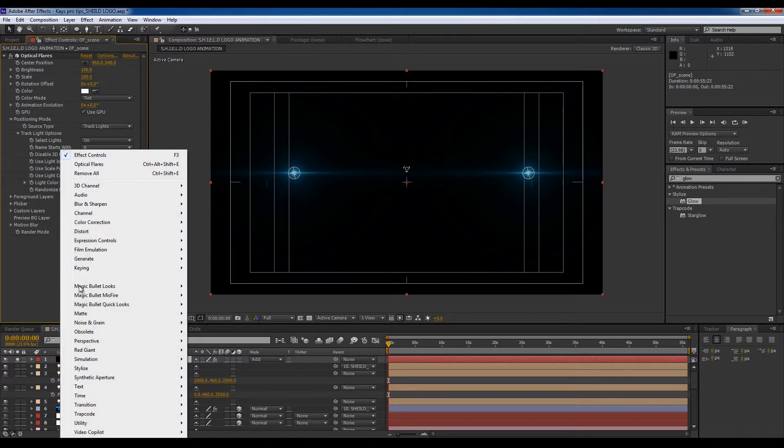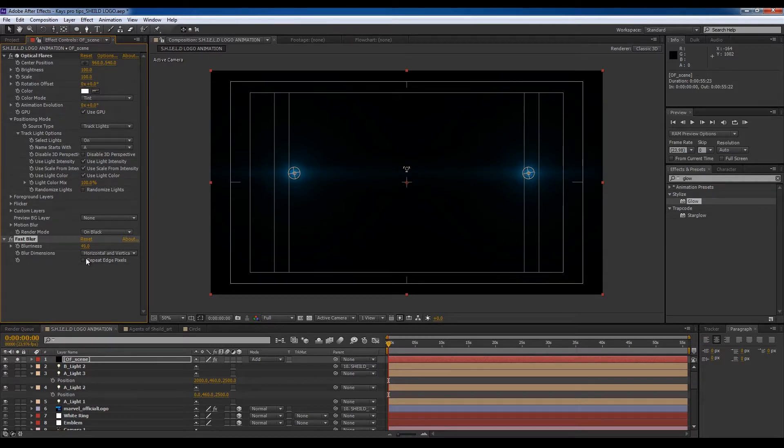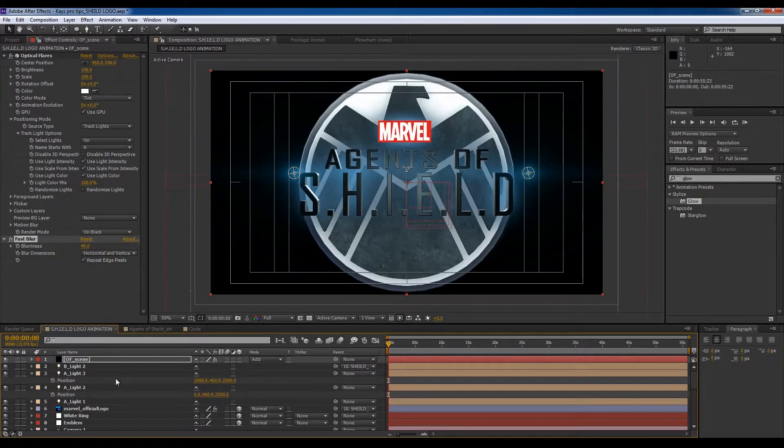What I'm going to do on top of that is blur this out — go to Fast Blur, crank it up to about 50, so it just adds to the scene a little bit.